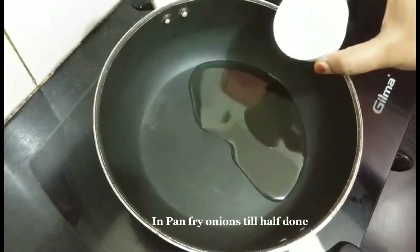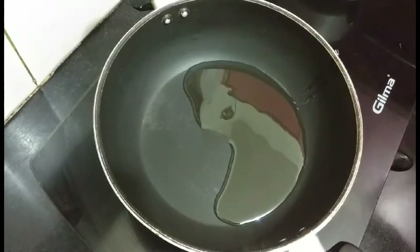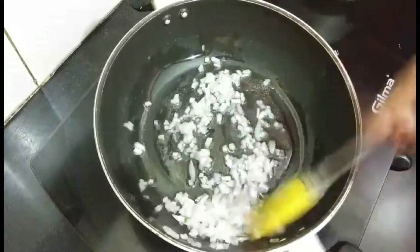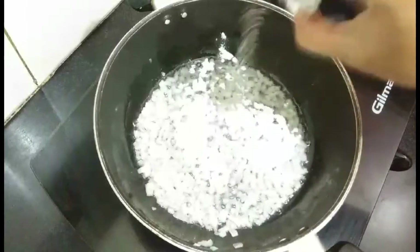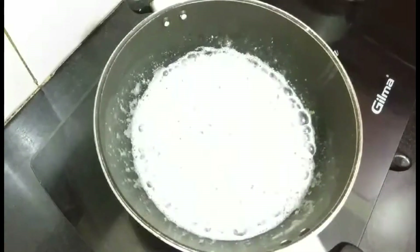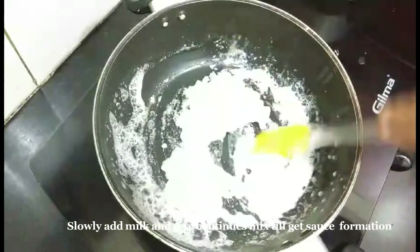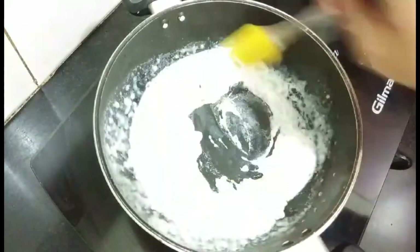For the stuffing, take a non-stick pan and add around two tablespoons of oil. Once the oil is heated, add the chopped onions and fry until half done — we don't want fully fried onions, we need them slightly raw. Then add two tablespoons of all-purpose flour and give a quick mix. After about a minute, slowly start adding milk, stirring continuously, until you get a thick sauce.